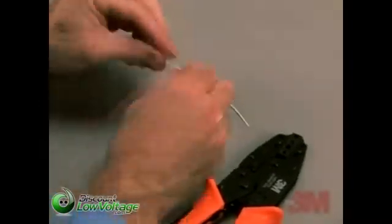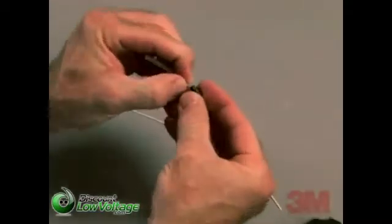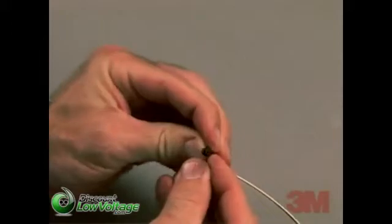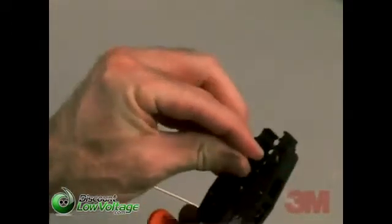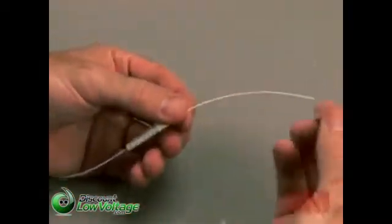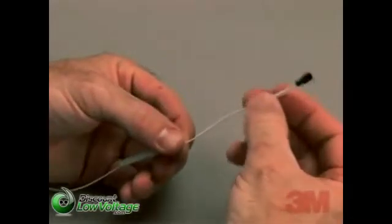If you are using non-jacketed 900 or 250 micron fiber, you will need to slide the clear strain relief tube onto the small half of the metal crimp ring, stopping at the lip or ridge that separates the small half from the larger half of the crimp ring. Once that's done, crimp the small half of the crimp ring onto the transition tubing using the die marked 0.137.